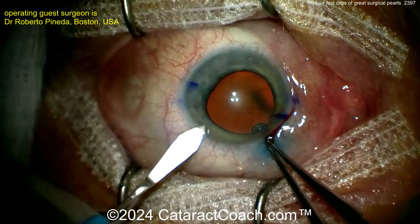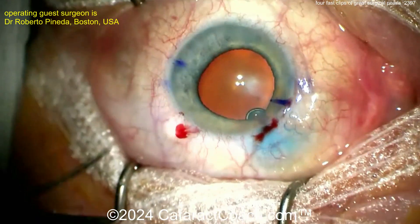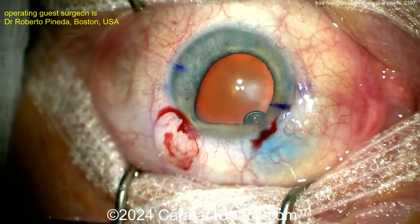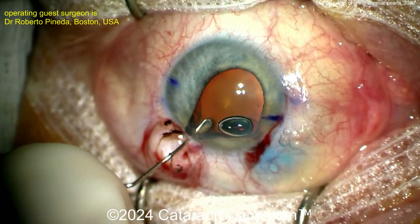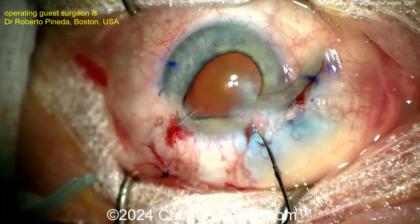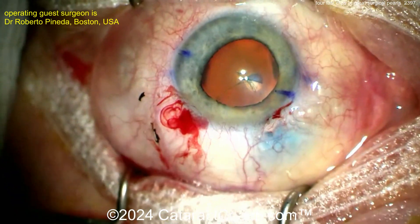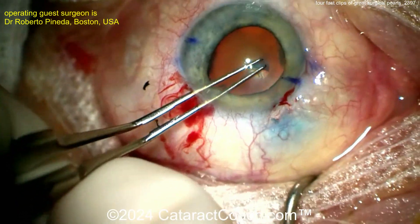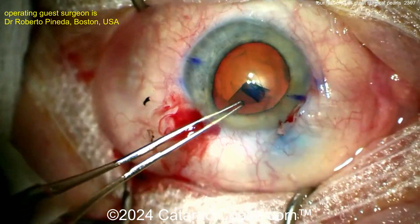Next video — Roberto Pineda from Boston had a fantastic idea for floppy iris syndrome cases. Look at that iris prolapsing already. How are you going to get hydrodissection done without prolapsing the iris? There's a lot of floppiness here. Once the capsulorhexis is done, how do you do a hydrodissection without causing more iris prolapse? You need to have a good outflow.